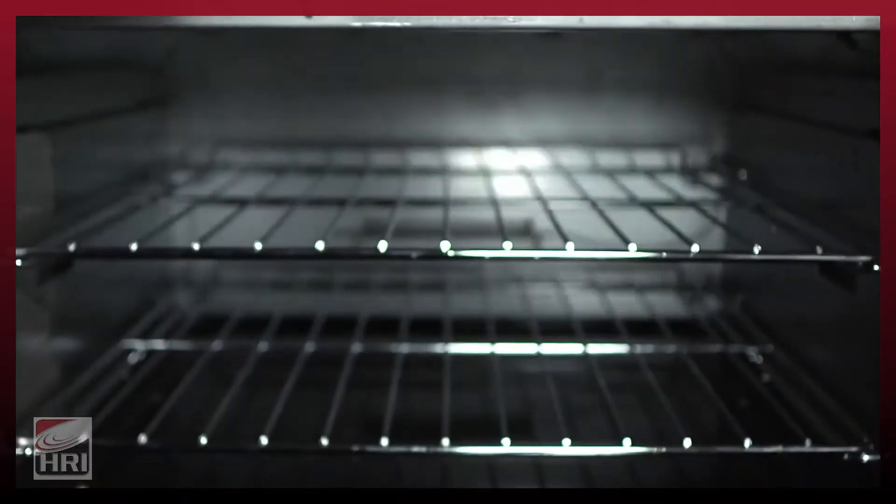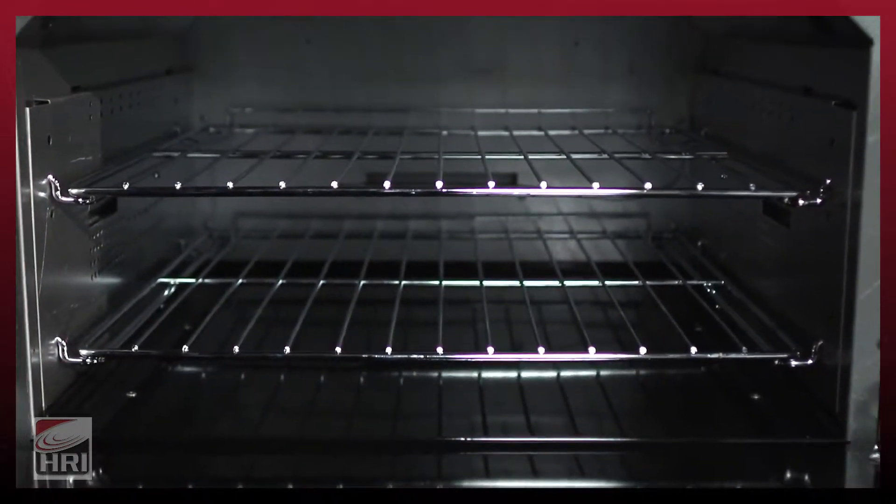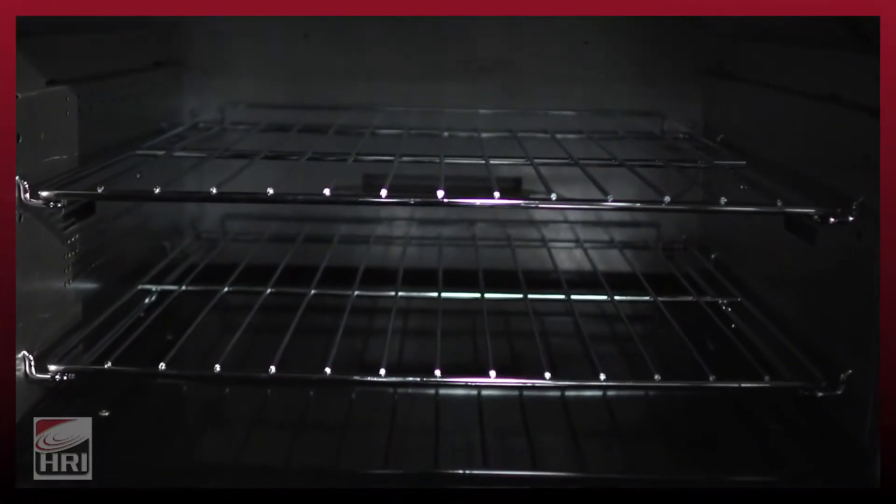The Endurance oven liners have perforations in them, which we call our Accelerator Airflow Technology. What it does is eliminate the typical hot and cold spots that you find inside an oven, to give you a more even distribution of heat so you can get that good quality bake.